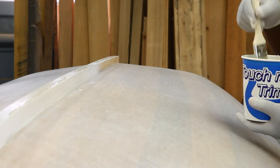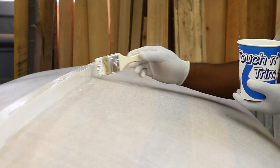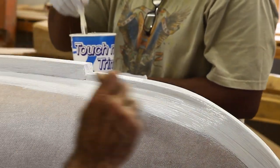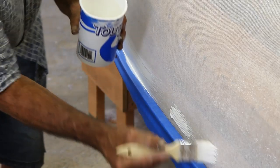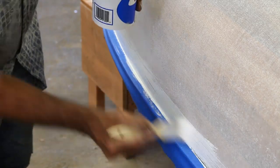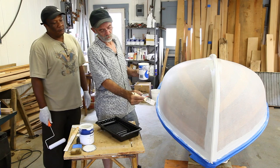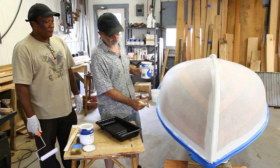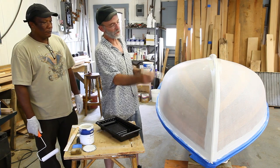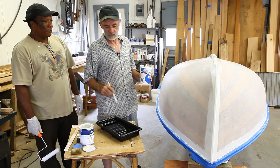We're using Total Boat high-build primer on this little Old Town dinghy today. The first thing we're going to do is take a brush and a paint pot and paint the keel, around the stem at the cut water up here, and maybe along the rails before we start rolling. Going along, we've painted underneath the guards and around the keel where it would be hard to get the roller right in the corner, and up the cut water. We haven't done anything on the transom because we can roll the entire transom.